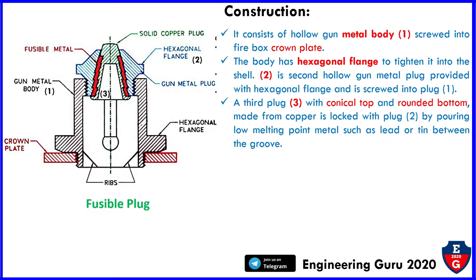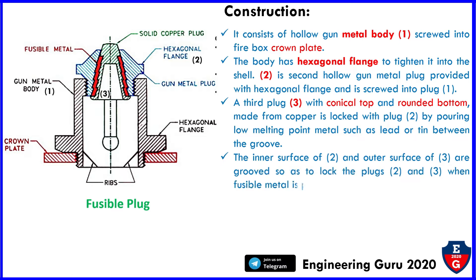Part three is locked by pouring a low melting point metal such as lead or tin between the groove. The inner surface of the hexagonal flange and outer surface of the plug are grooved so as to lock plug two and plug three when the fusible metal is poured.